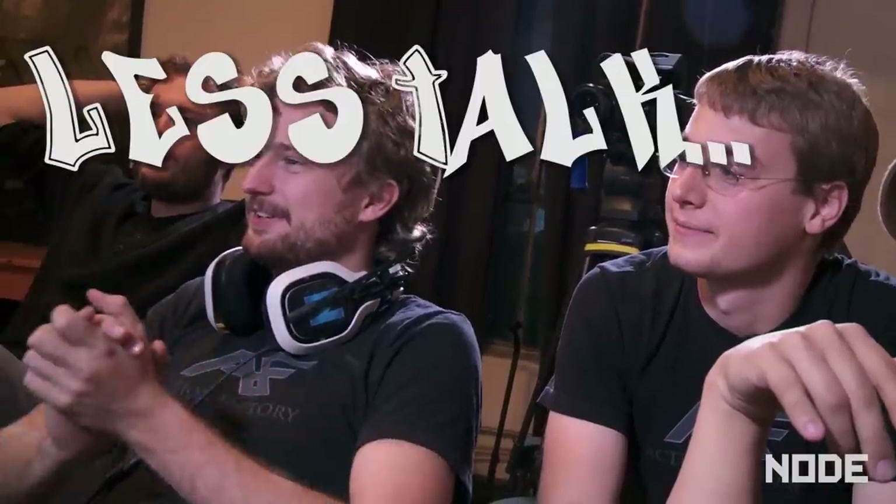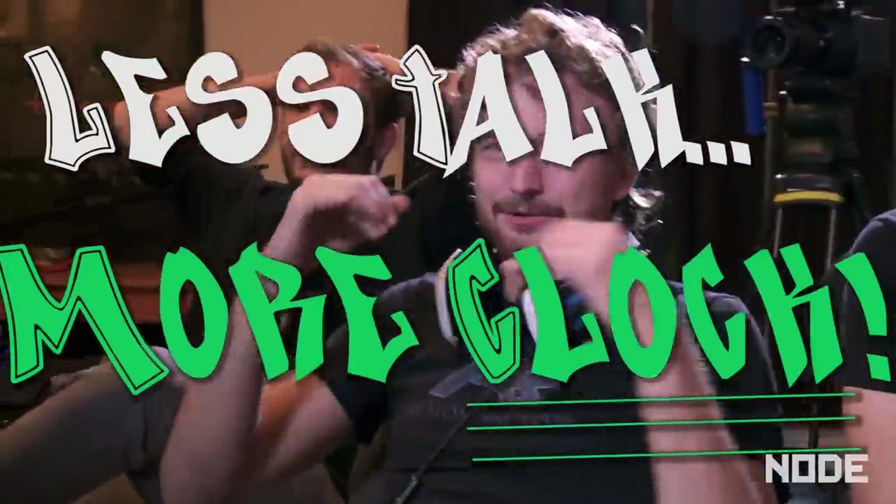I'm running an i7 at 3.2 GHz. Pathetic. 3.2. Alright guys, here's how I do it. Let's talk more clock.